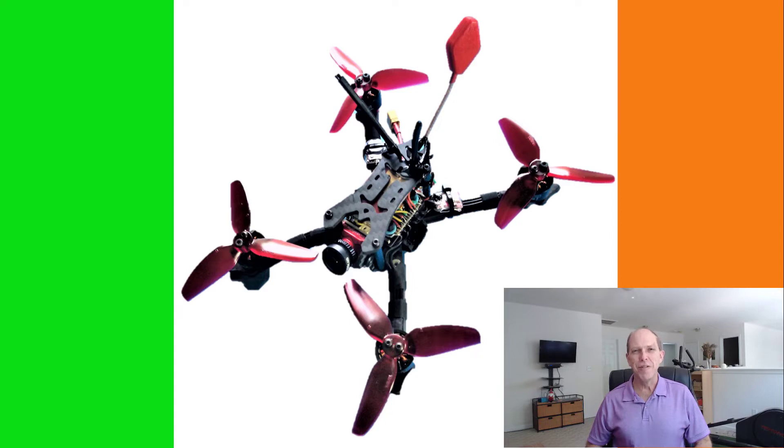Good day everyone and welcome back to TMac FPV, your home for your journey to better FPV fun, flights, and racing stuff. I'm TMac.